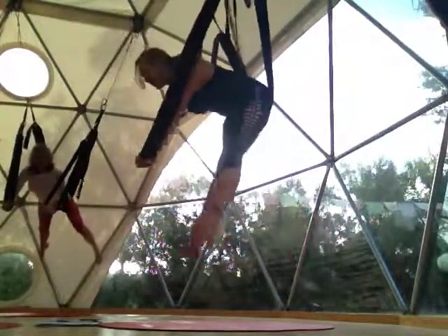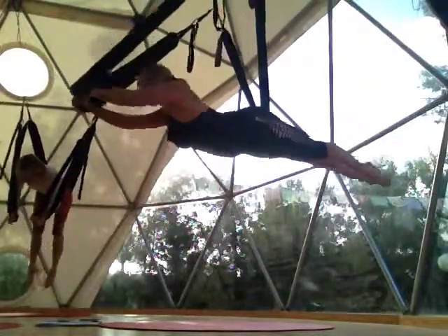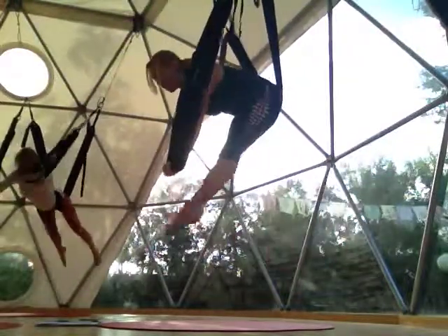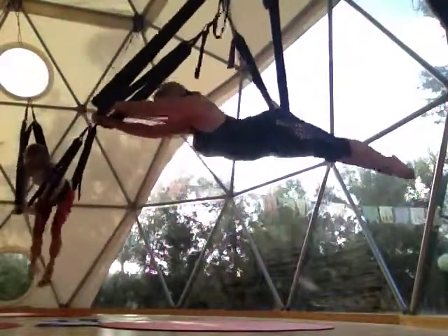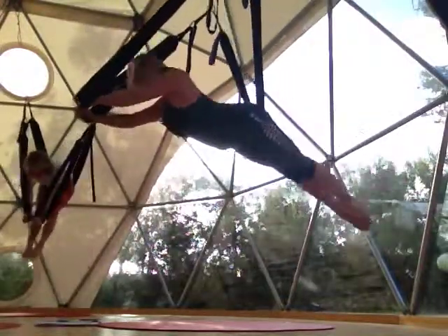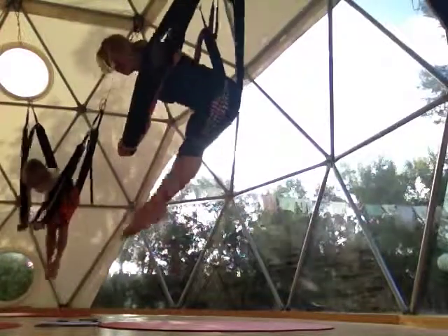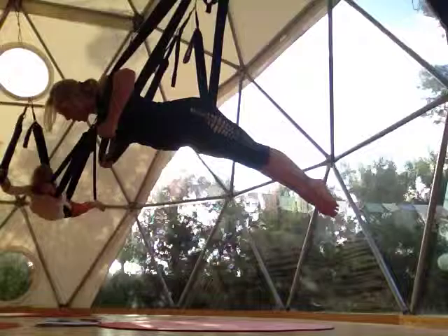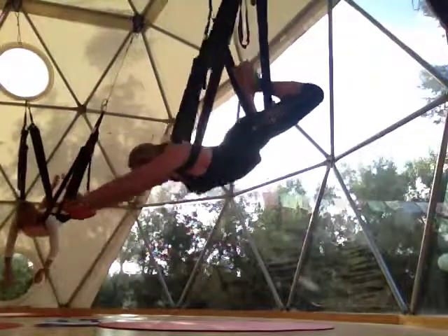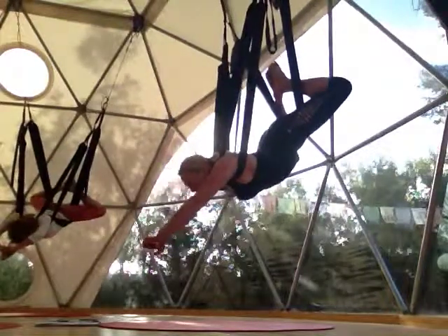From here, toe touches. Ten. Straight out in front of you. This should be challenging. You get the arms, you get the legs, you get the core. Awesome. After your last one, return to backpack. Leg loops on the shoulders. Now you're going to bend your knees, have your feet touching, coming into burn cage.